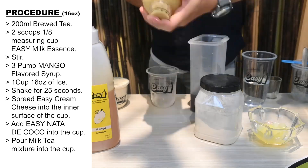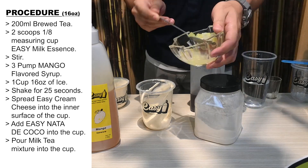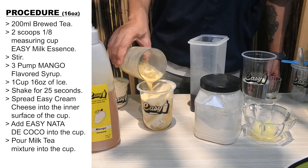Shake for 25 seconds. Spread Easy Cream Cheese into the inner surface of the cup. Add Easy Nata de Cocoa into the cup. Pour milk tea mixture into the cup.